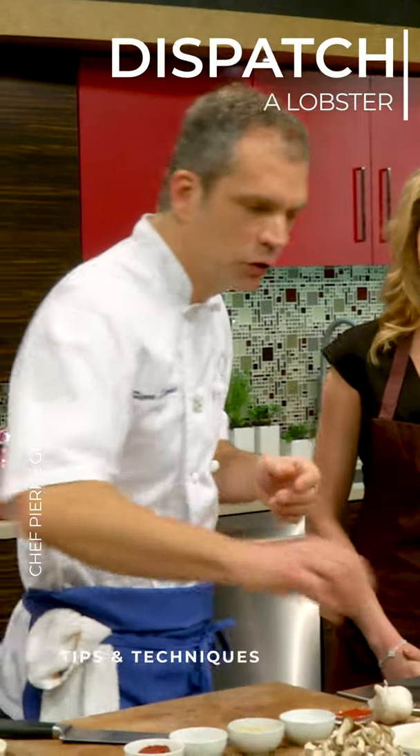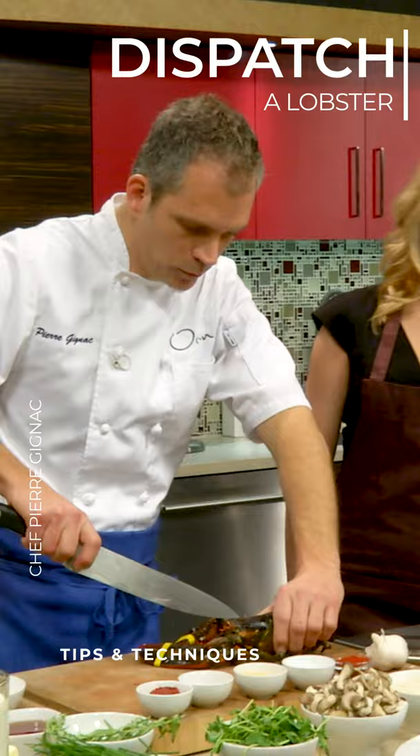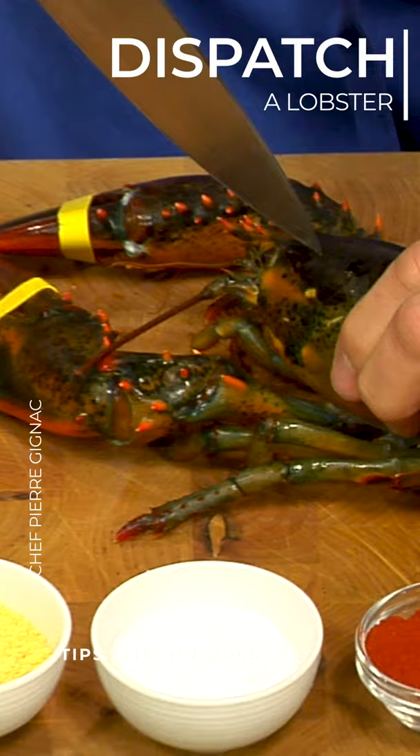I just thought I'd show you a quick demonstration on a French technique — this is a sauté lobster. We're gonna cut him live. We're gonna bleed him first. This is another humane way of dealing with it. Right behind the eyes, I'm gonna jab him like that.